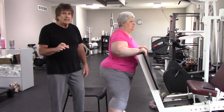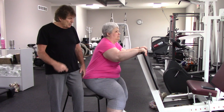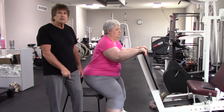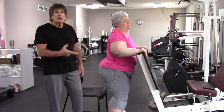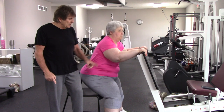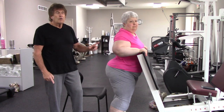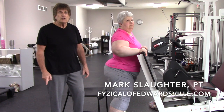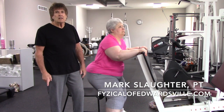As things feel better and as she gets better, she'll continue to work on getting deeper to find that she's sitting and just touching the chair, and then she will progress from there. Her first goal is to get to where she can get up and down out of that chair, starting with a little bit of assist and then no assist. If you have further questions, contact us at fyzicalofedwardsville.com.